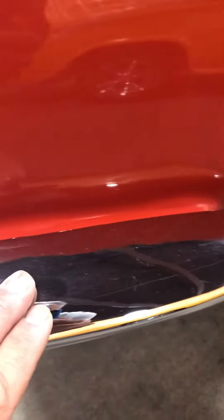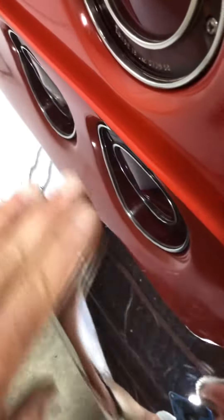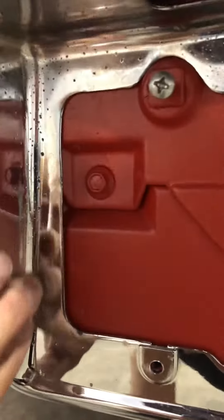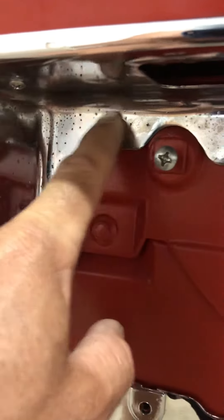The rear bumper does not look re-chromed — I believe these are the original. The license plate looks original too; it has some pitting right here, which kind of tells me it's probably the original.